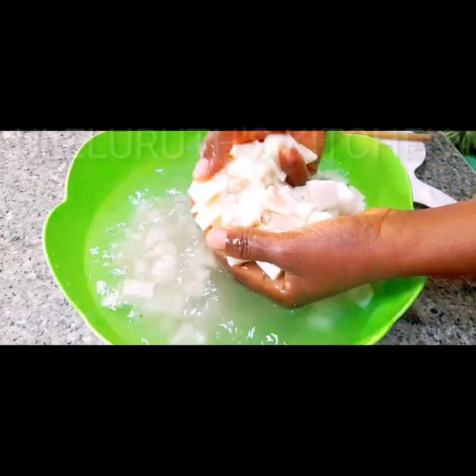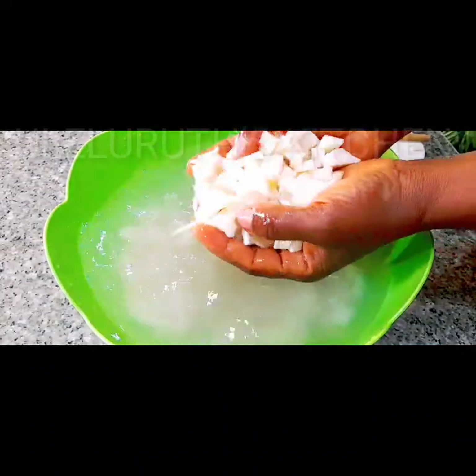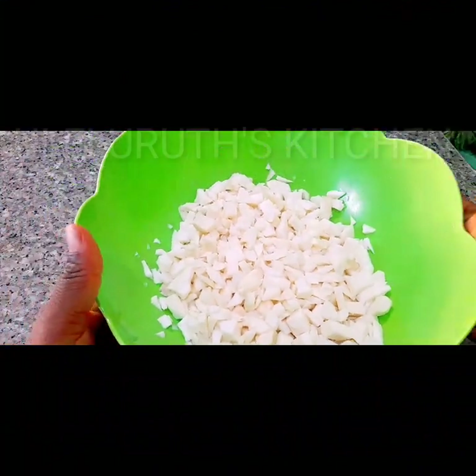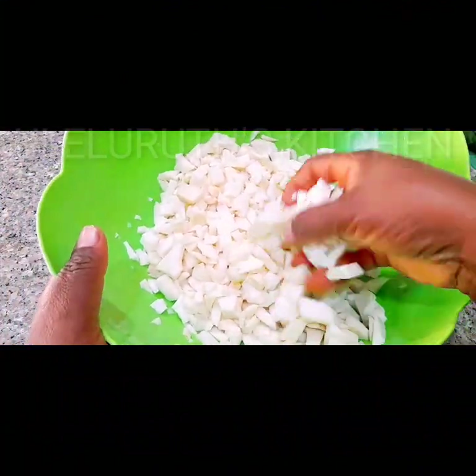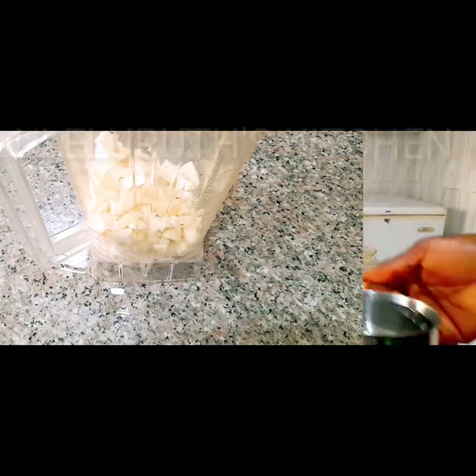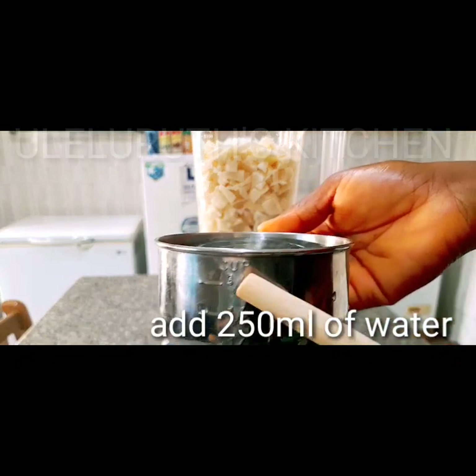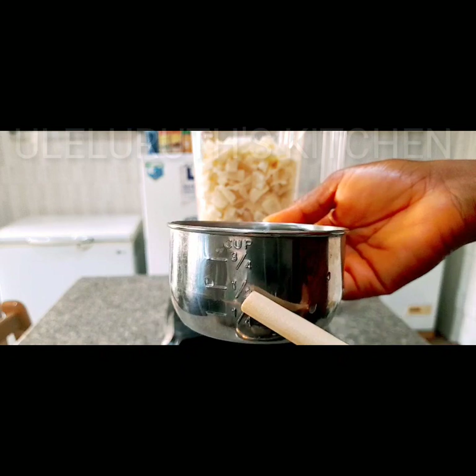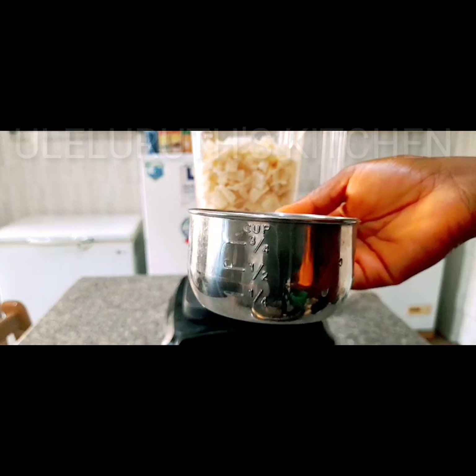Hello everyone, if this is your first time here you are highly welcome; if you're returning, you are highly welcome. Please stay connected — more videos are posted every week on this channel. Next I'm going to transfer this inside a clean blender, exactly what you see on the screen, and I'm using 250 ml of water which I will add into the blender to blend it together.